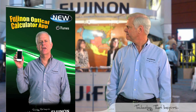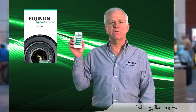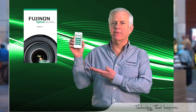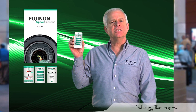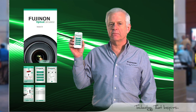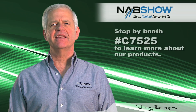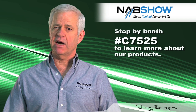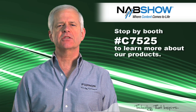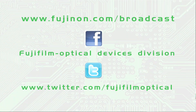To ensure that you are always optimizing the ability of your Fujinon lenses, be sure to download the Fujinon optical calculator app, available on iTunes and the Android market. This tool allows you to calculate the various conversions from different formats wherever you are. If you are attending the NAB convention, please stop by booth number C7525 to learn more about our products. If you can't make it to Las Vegas, visit Fujinon.com or share your thoughts on our Facebook page.